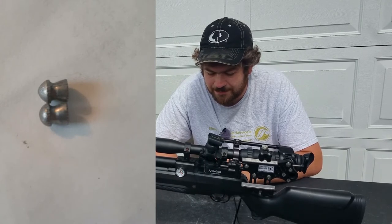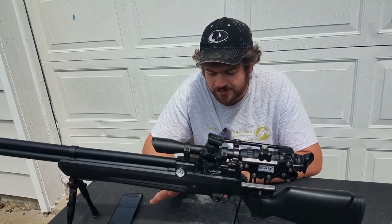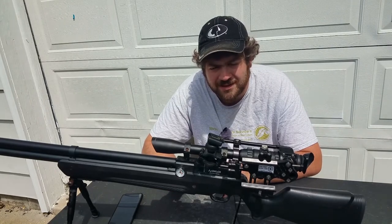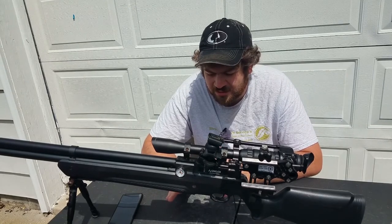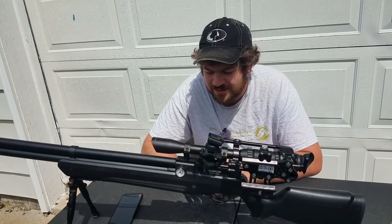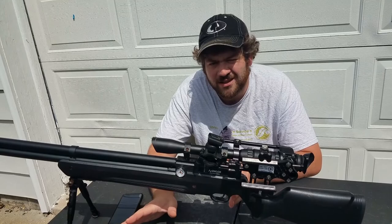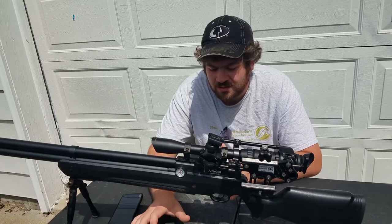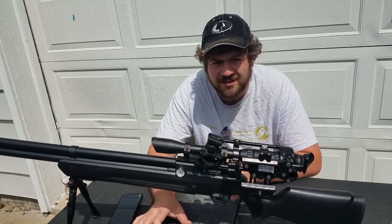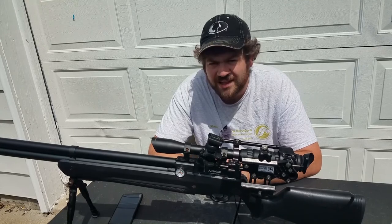Both pellets are the same weight but they're not identical. The heads are different, but also the skirt and the bearing surface where the rifling touches the pellet is not the same length. The pointed pellets are just a hair too short for this barrel compared to the dome pellets. The domes measure about 5 millimeters and the pointed are 4.75 millimeters — a quarter millimeter difference. That doesn't sound like a lot, but downrange it's losing a lot of steam because of the RPMs and being under-spun.